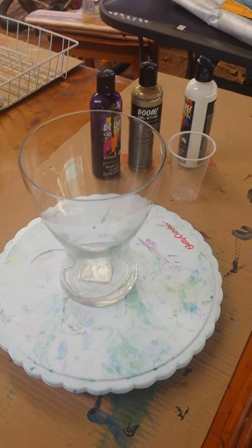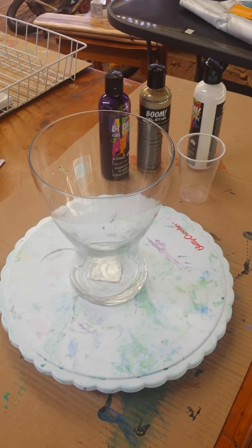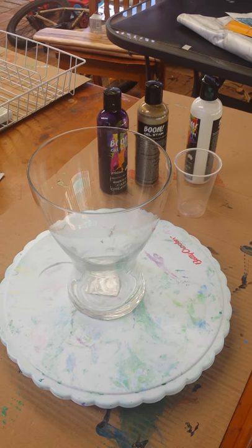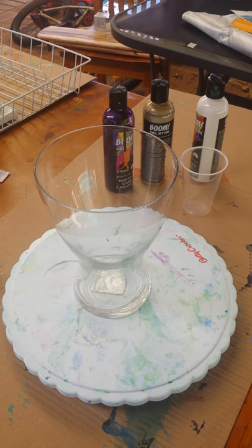Hi everyone! I read Kim's post about having trouble with their vase this morning, and I thought I would try a little bit of a different technique because I've been having a bit of trouble with the glass. So I thought while I'm doing it, I might as well video it, and hopefully you can get some tips too.